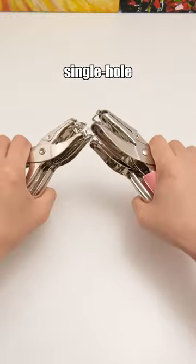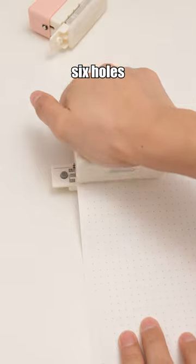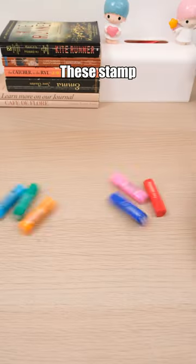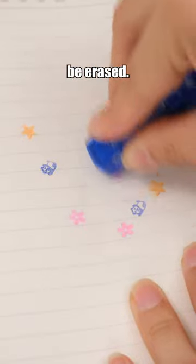Six-hole punch: screw your single hole punchers and give this a try — it punches six holes at once, saving your time and effort. It even includes a debris collection box for cleanliness. These stamp designs are diverse, and any mistakes made during stamping can be erased.